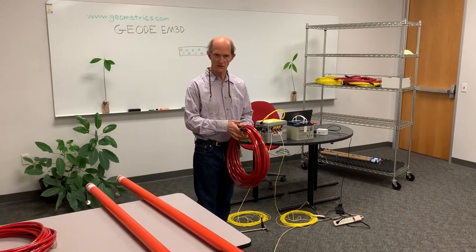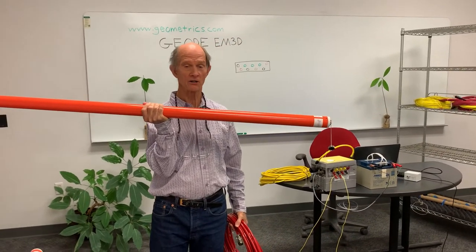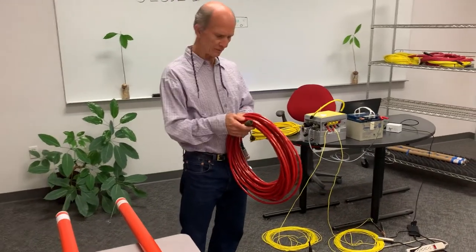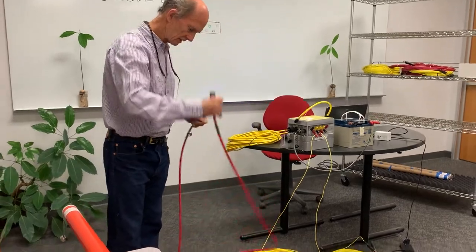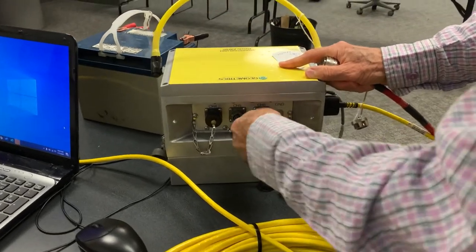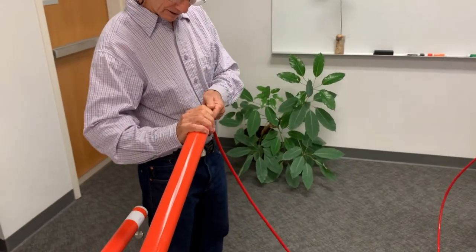The magnetic sensors are induction loop coils, and these have a frequency response from 0.1 Hz up to 20,000 Hz. This is the mag coil cable, and I'm going to plug this in.